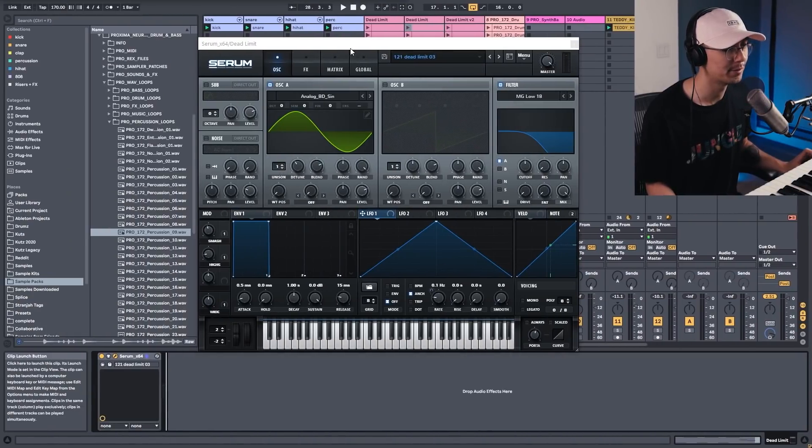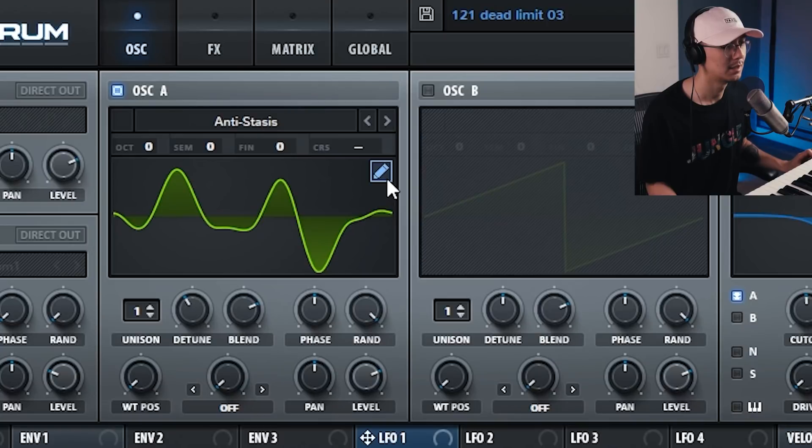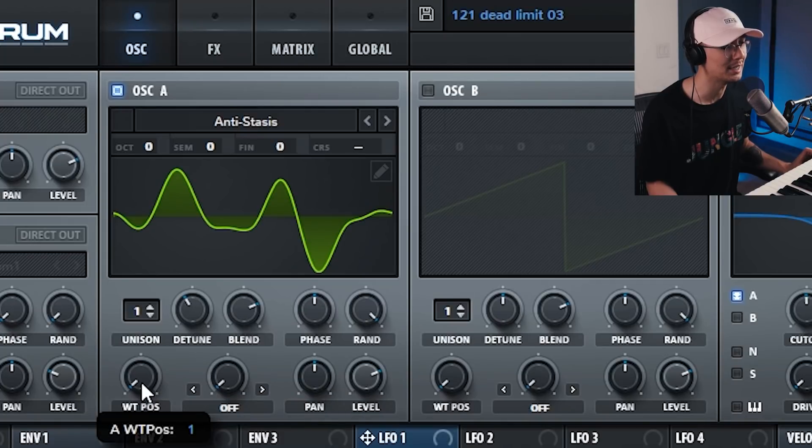Let's talk about the waveform. What I'm looking for is a wavetable that has a good fundamental frequency. I don't necessarily need anything with top frequencies because we're going to achieve that with distortion, so really I'm looking for something with a nice bass note. The one I found worked best was this one under the digital category called anti-stasis — it has some nice harmonics. Exploring different wavetable positions, I found around 180 worked best.